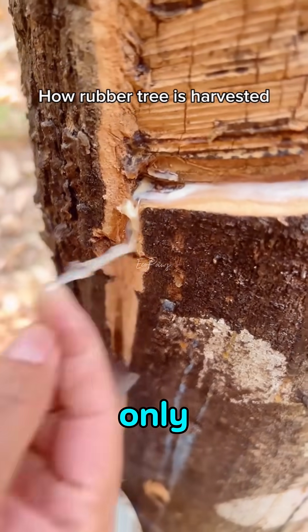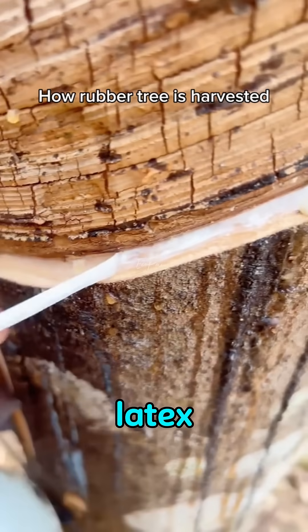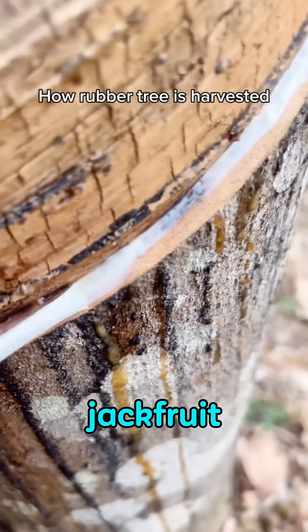But did you know the rubber tree isn't the only one that produces latex? Trees like eucommia and jackfruit can too.